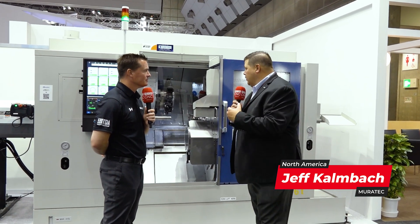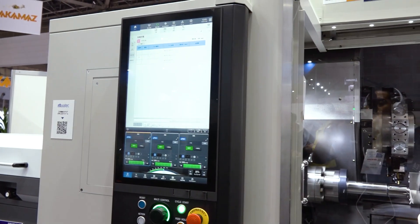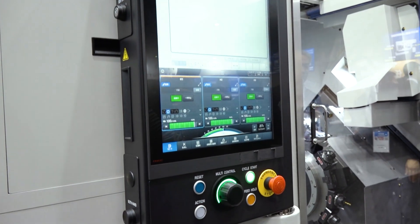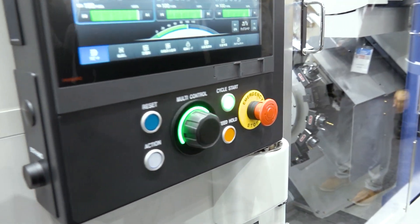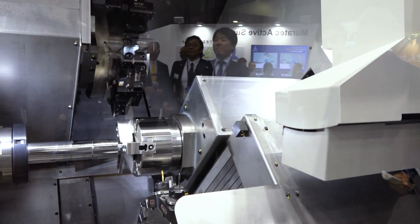As you mentioned, this being a very complex multitasking machine, in order for a machine like that to be efficient and to get the most you can from it, what's important here is the new CNC control and the software that goes along with it. This machine has been developed to ease the use of an operator from a programming standpoint while at the same time outputting more efficient parts and reducing waste, to be quite honest.